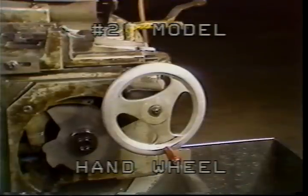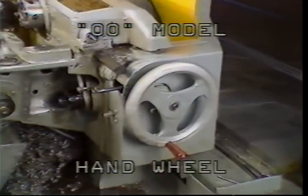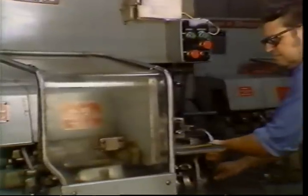This is the hand wheel. The purpose of the hand wheel is to allow you to manually move the screw machine through its cycle of operation. It is used during setup and for checking operations.